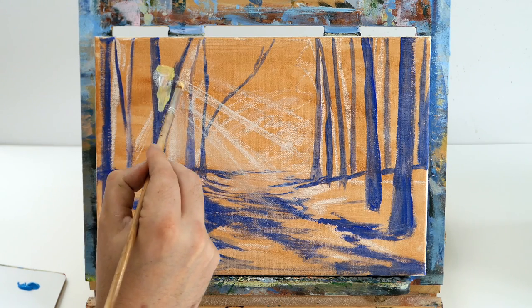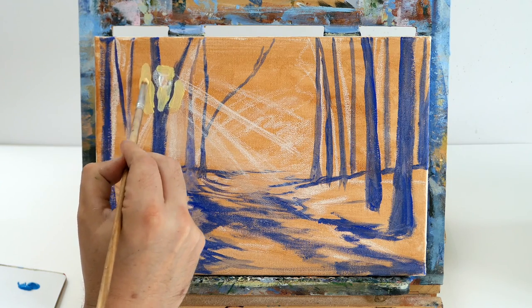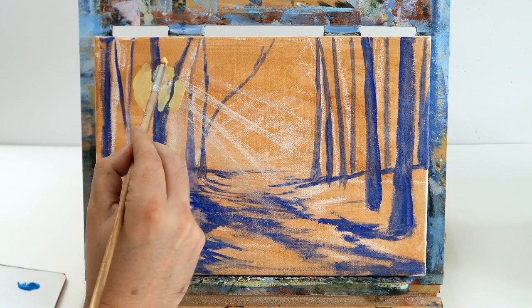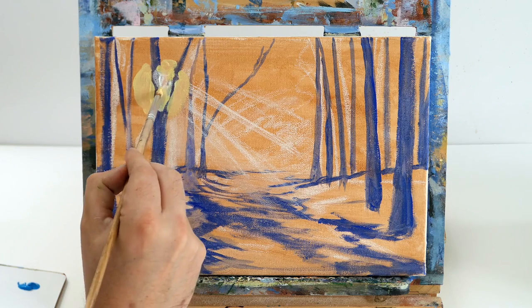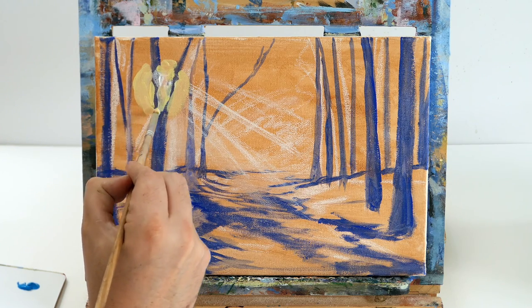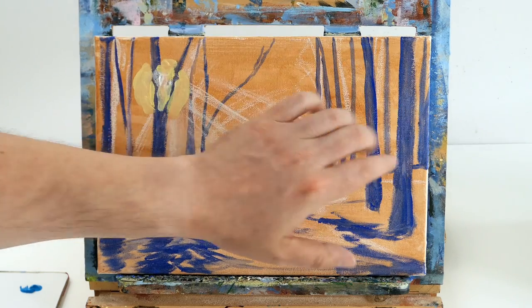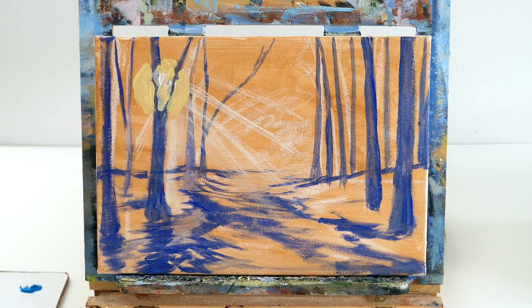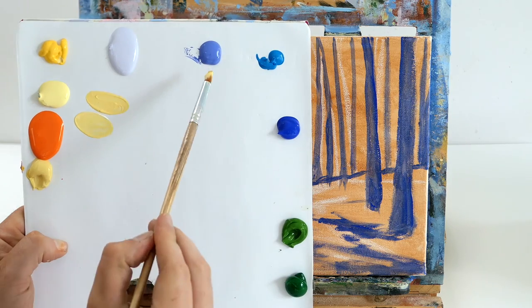You don't have to paint your canvas burnt sienna - the only reason I do is when I'm using pastel colors, burnt sienna shows me where I've missed areas of paint. In this video the paint is quite watery sometimes so you can see the background, and if you were painting on a white canvas you might not notice that.